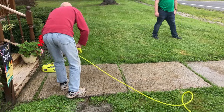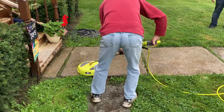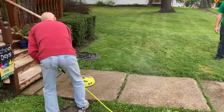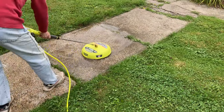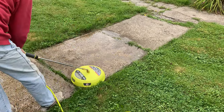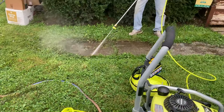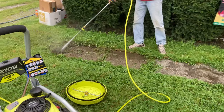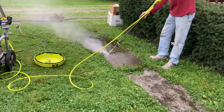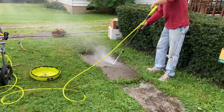And her dad wanted to give it a try. Here he's using the zero degree on the nozzle to do some edging along the edge of his sidewalk and also removing the weeds from in between the sections of the sidewalk.